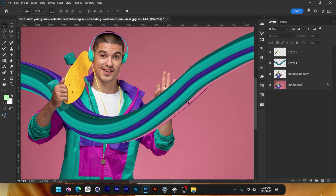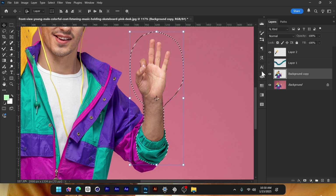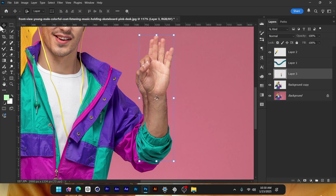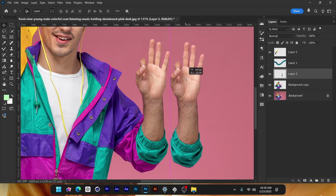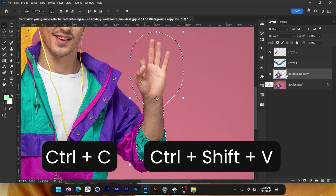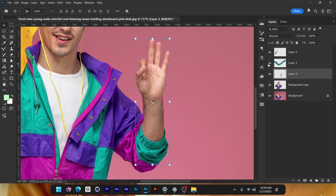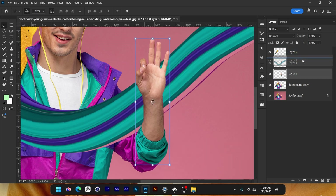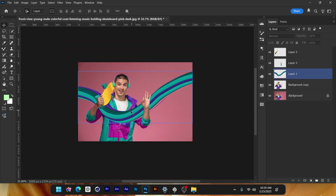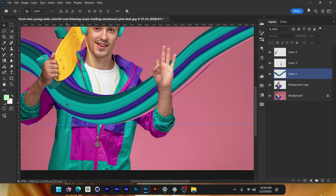Now I have a copy like this. Put it below that and as you can see it's looking great so far. Now we need to cut the other hand — Ctrl+C, Ctrl+V. Notice how it doesn't paste exactly on top. If that's the problem you're facing, use Ctrl+Shift+V and it's going to paste exactly on top. Now put the hand layer on top and it's looking great.